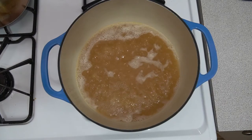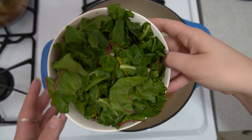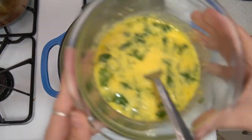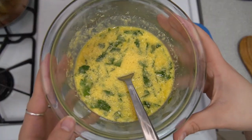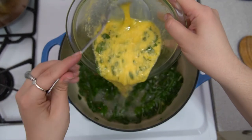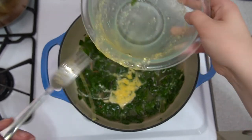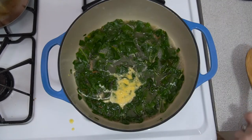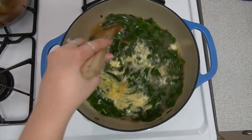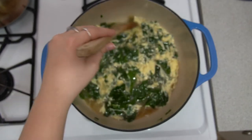Once your liquid is boiling, you can go ahead and add your greens. I'm adding my Swiss chard here. You just want to cook it for a minute or two until it starts to wilt down. And then it's time to add the eggs — just slowly add them into your pot. Once you have them all poured in, go ahead and stir it up so that they cook together. You just want to make sure the liquid is boiling when you do this, so that it cooks nice and quick.